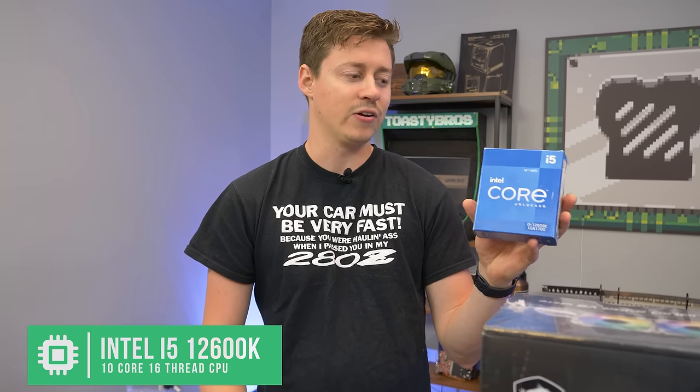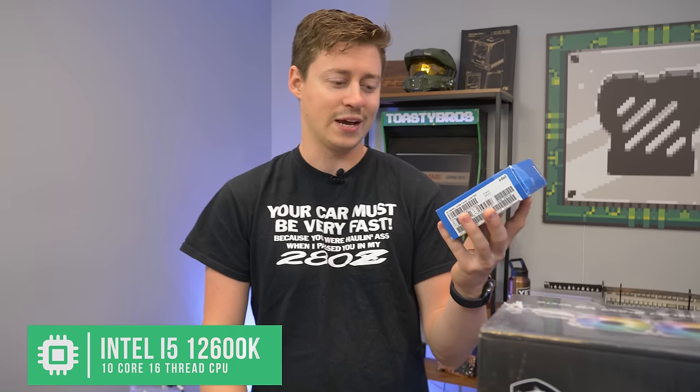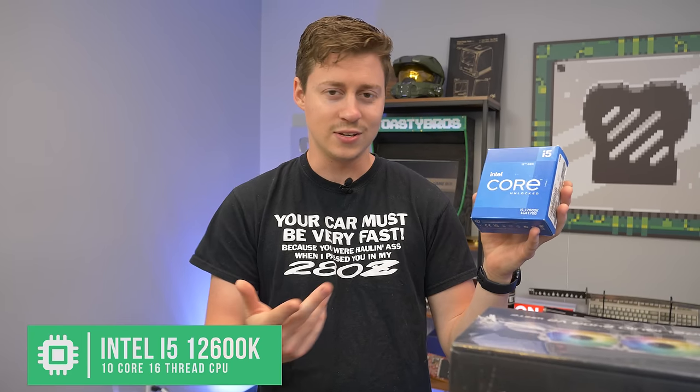It doesn't get any better than this as far as integrated graphics on Intel goes, until we have 13th or 14th gen or whatever they come out with next. But 10 cores and 16 threads is pretty insane. Obviously, add a GPU down the line — this is just to get you started. GPU prices are coming down, you want to wait to get that new 4000 line or something like that, this will hold you over for now.